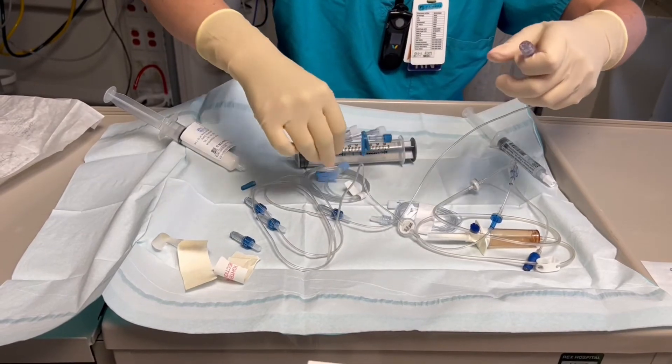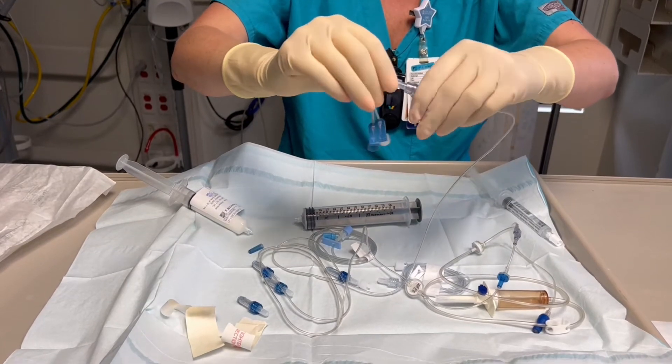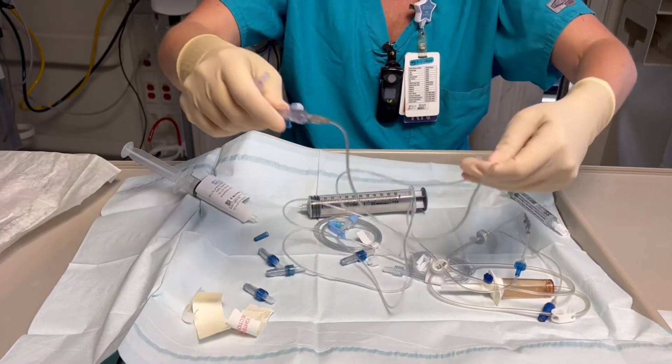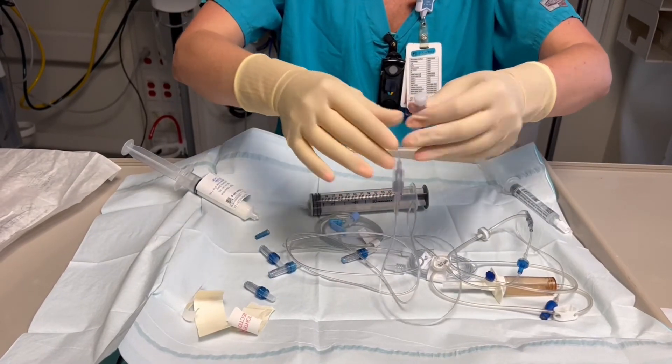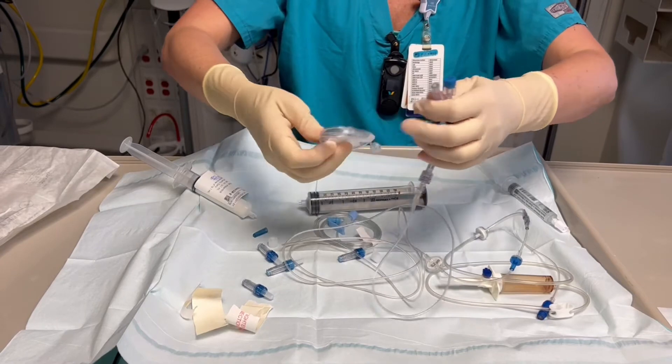With the trifuse, the small one does not have a clamp, so always put the TPN in there because the TPN will always be running — you don't have to stop it to clamp it off. Your white can be anything, but I like to put the lipids on it. It just makes me happy.